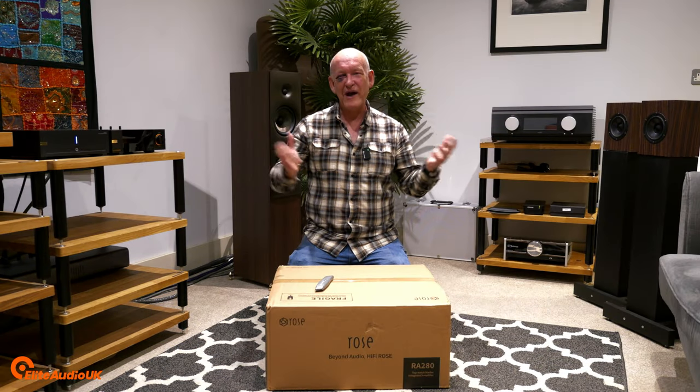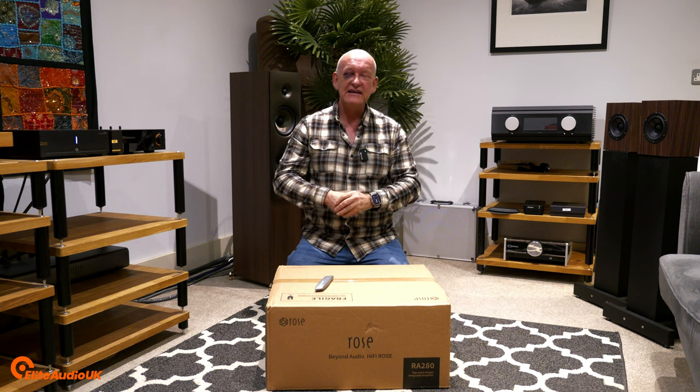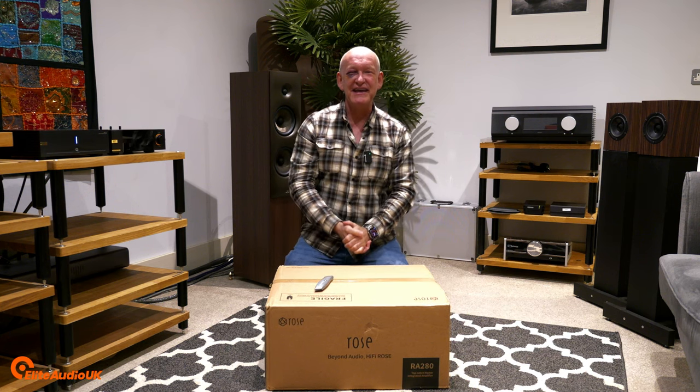Hello and welcome to another Elite Audio video. You will probably notice immediately that I am sporting a bit of a shiner. It was a miscommunication — I said to Andrew we were going to do an unboxing video and he misheard me. Anyway, hopefully Andrew will be back with us very soon having made a full recovery.